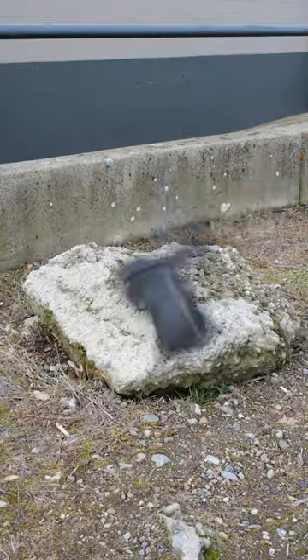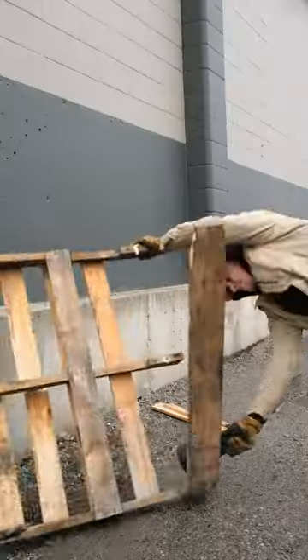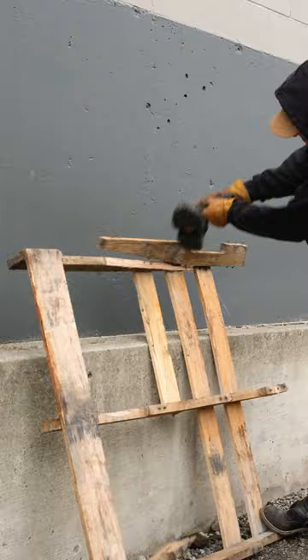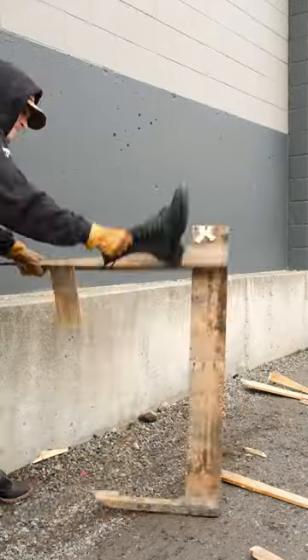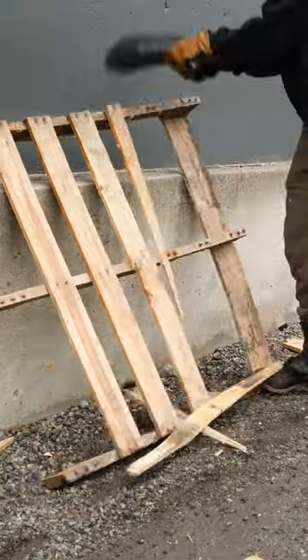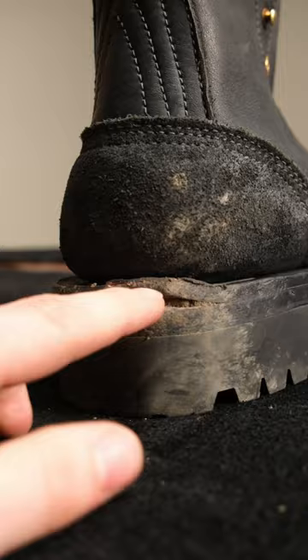Here are these boots after they went through this. Got a little bit of separation at the back where I used it like a hammer, repeatedly back to back. A little bit of dirt stuck in there.